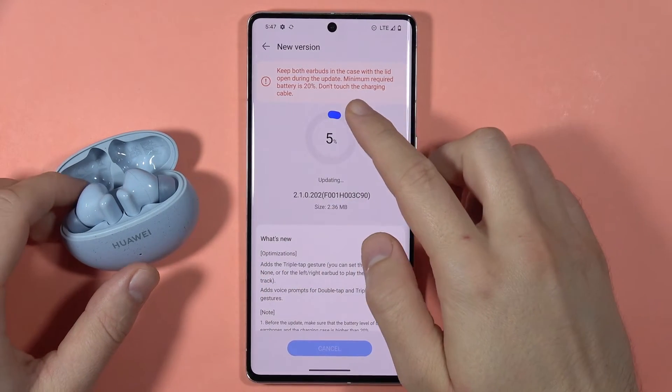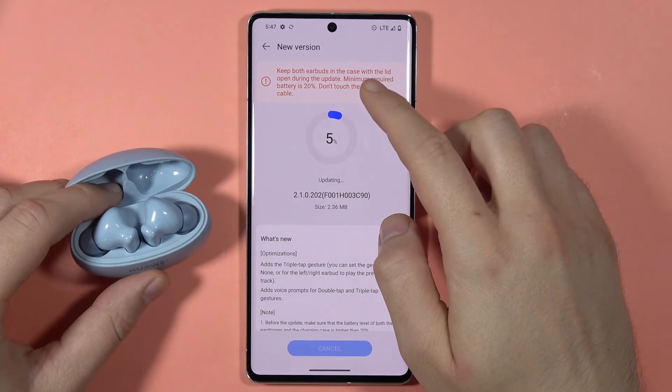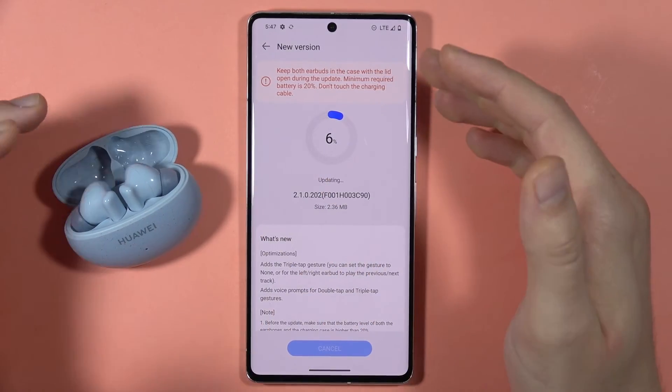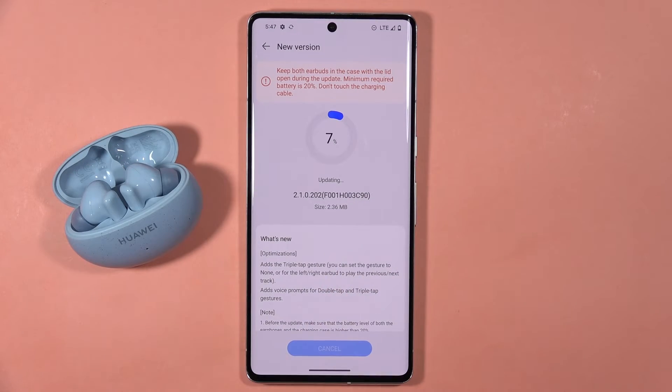As you can see, we've got the notification that we have to keep the earbuds open and the case inside the charging case. So now just wait until the update is finished.